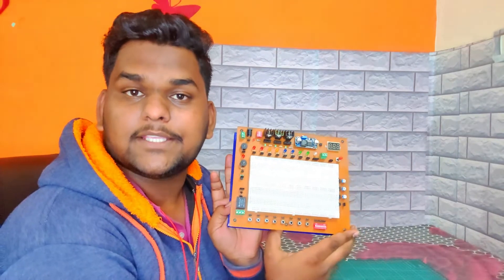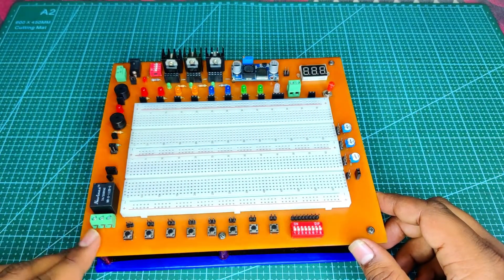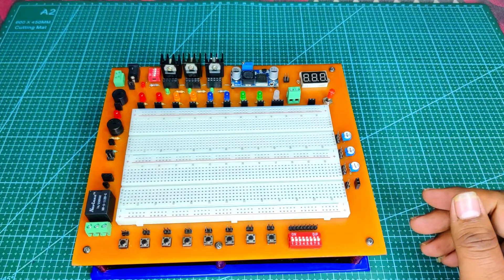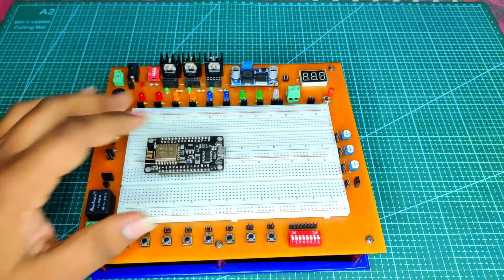Why did I make this Quickie Experimental Kit? Because while making different projects, many creators face problems like improper power supply, complicated circuitry on a single breadboard, and much more. In this video I will show the prototype of the Quickie Experimental Kit and some of its features. It's compact and filled with different components and two breadboards. For example, the ESP8266 module fits on a breadboard but no extra holes remain for further connections — on this kit you can easily perform such projects.